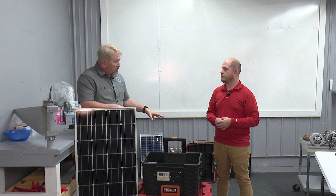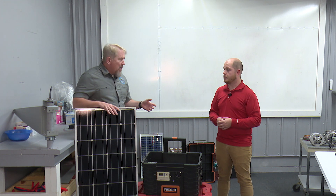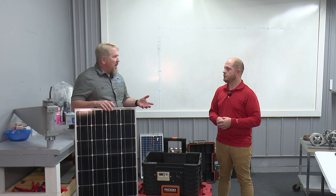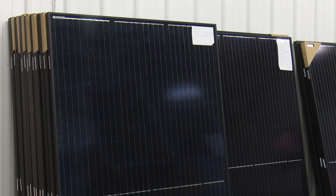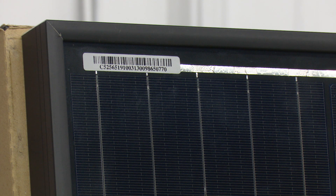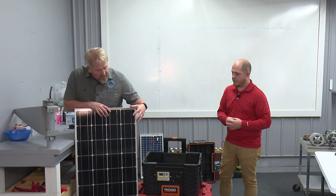We'll start with the outside. Obviously you've got solar panels. This is just a 100-watt solar panel, and so that's going to provide 100 watts. It's just simple math — how much do you need is how many solar panels. So that's pretty simple.